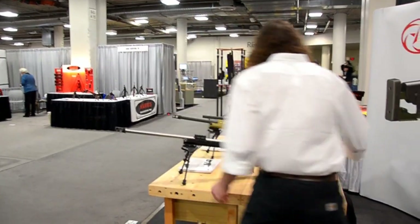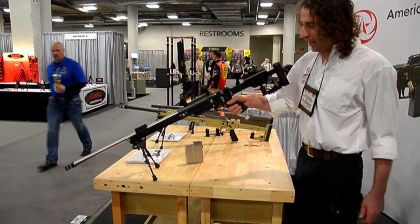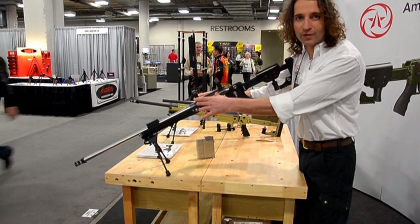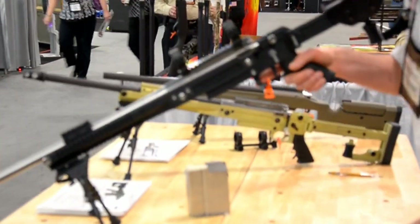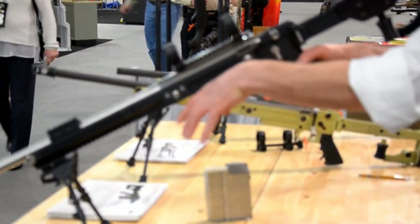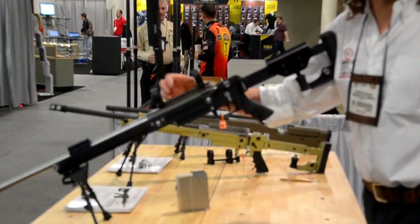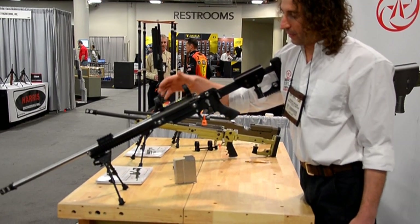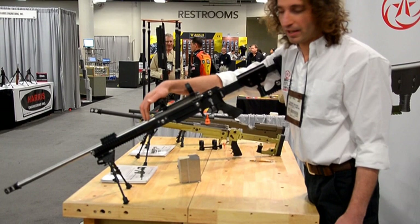It is also probably one of the best engineered rifles in the industry. One thing we've done here is we've designed a system to isolate the receiver from the chassis. When the shooter is on the gun and loading the bipod, the chassis will bend, but this bending will not be transmitted to the receiver. The receiver's shape will remain unchanged, which will preserve the relationship between the scope and the barrel.